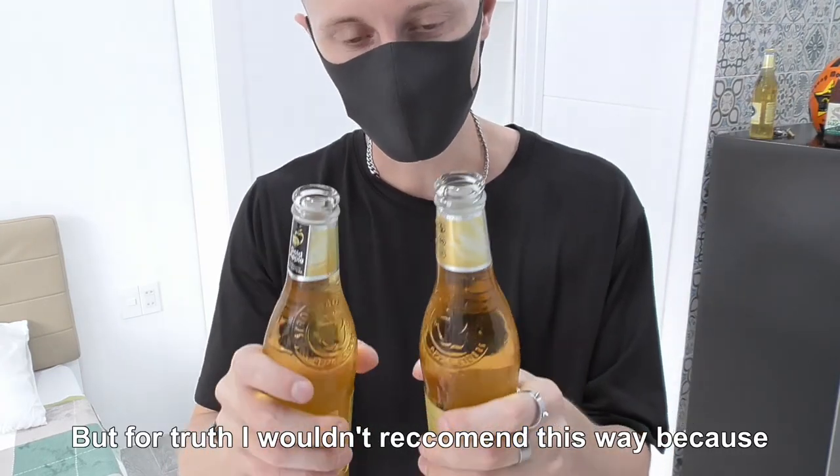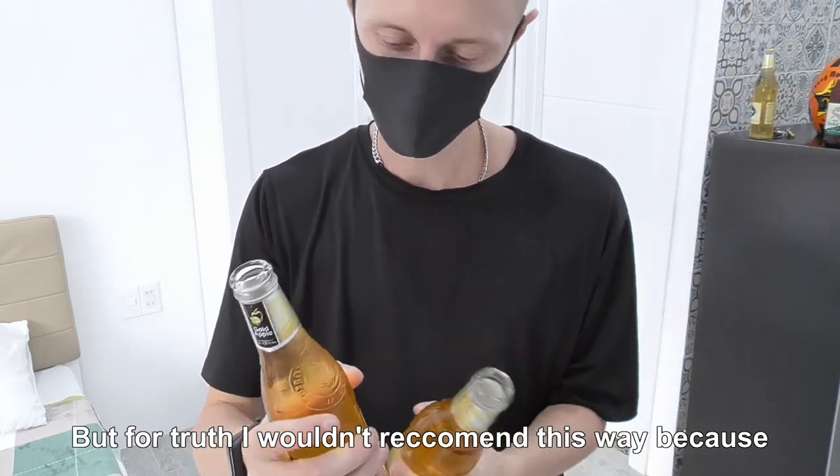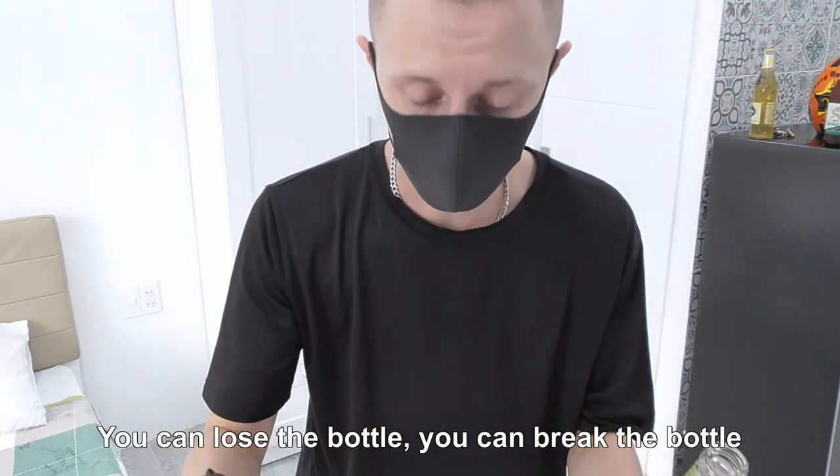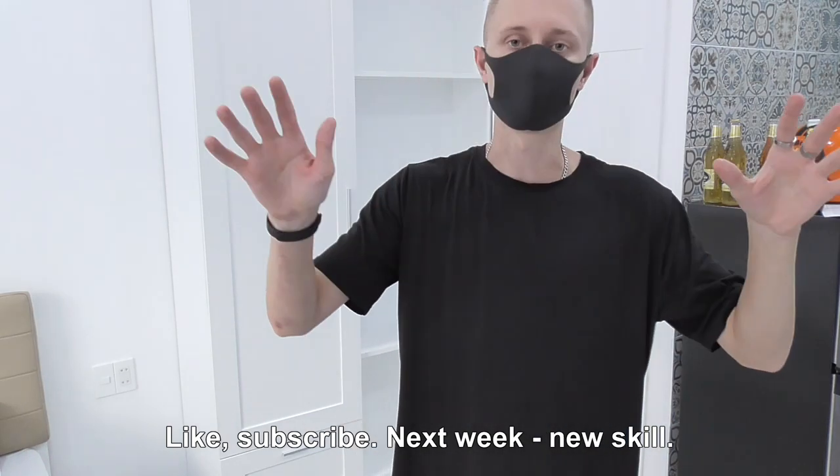But to be honest, I wouldn't recommend this way, because your hands are wet — you can lose the bottle, you can break the bottle. Like and subscribe. Next week, new skill!